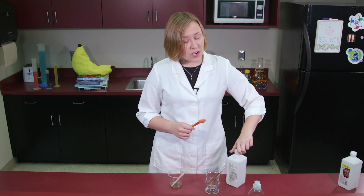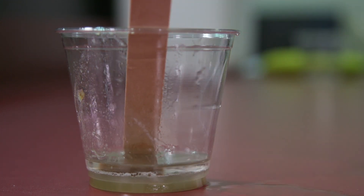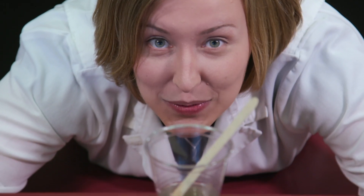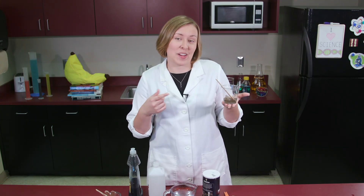While you're stirring, your adult helper can get the rubbing alcohol out of the refrigerator. When you're done stirring, gently add four teaspoons of rubbing alcohol to the side of the cup. This time, don't stir — just let it sit until you see bubbles form. If you watch really closely, you can see the banana's DNA appear as a cloudy swirl! Using your stirring stick, you can gently lift the DNA out of the cup to take a closer look! Wow!